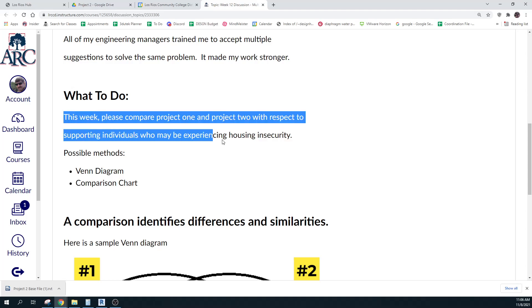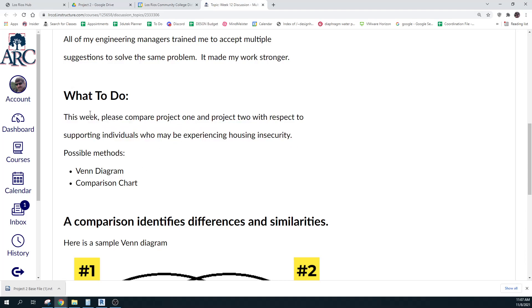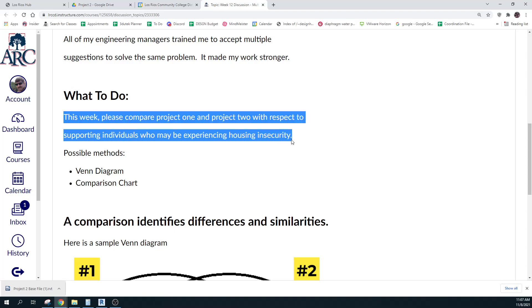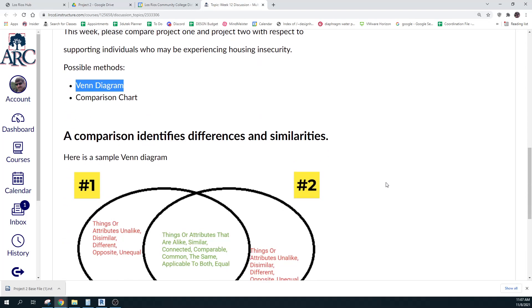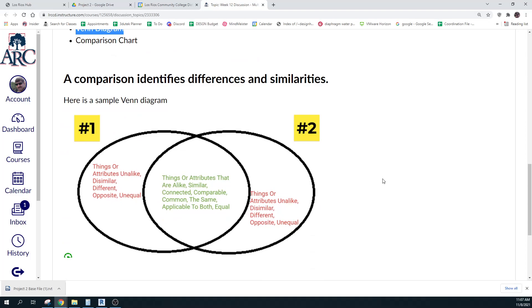They're going to be two very different ways. What I'd like you to do is compare these two ways and just do a comparison. Two possible methods you might use are a Venn diagram — it's a great comparison tool — or just a comparison chart where you have basically the two things with different categories.